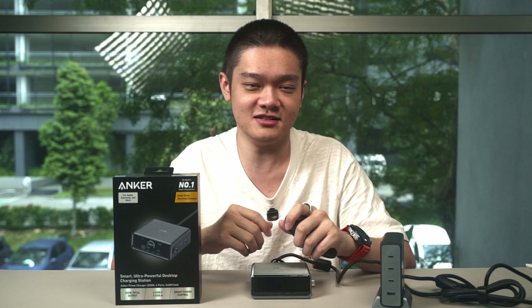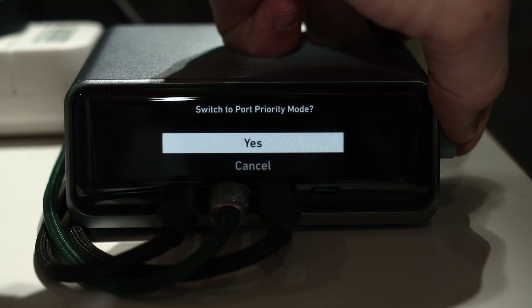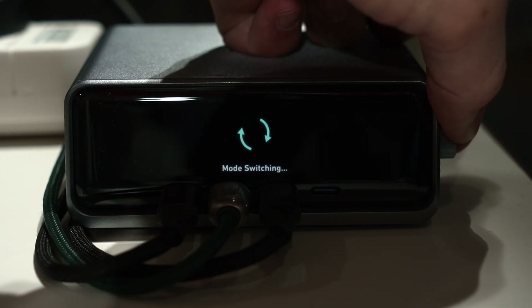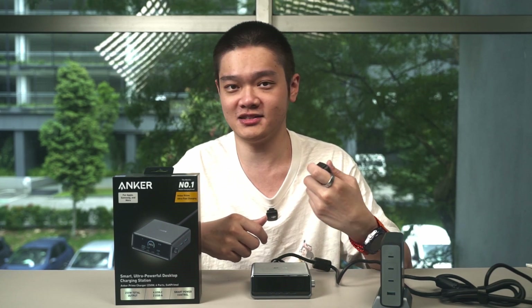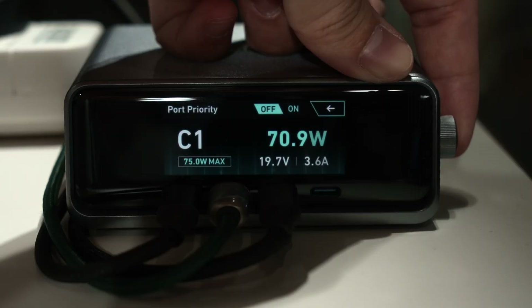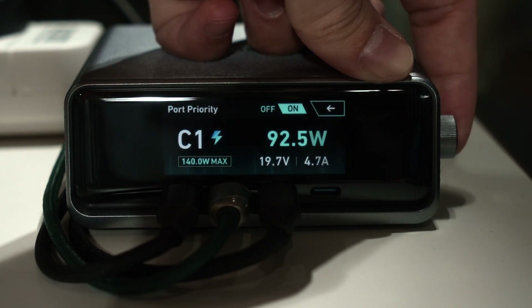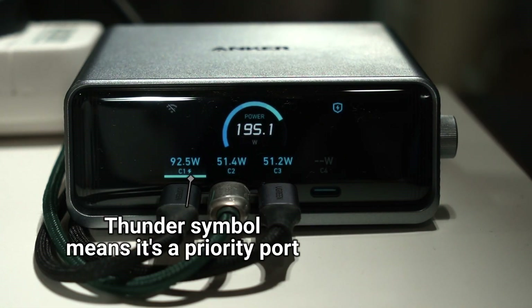We can also switch to port priority mode, which is a bit more fancy. We can select up to two ports to have priority. For example, with three devices connected, USB-C1 is connected to a device that accepts 140W but has to share wattage — so it won't get the full 140W. But when we set USB-C1 as a priority port, it will then prioritize that port.